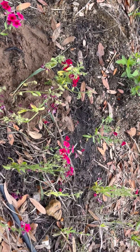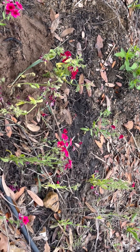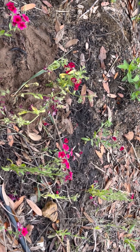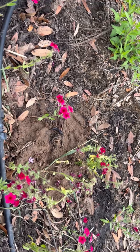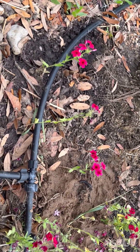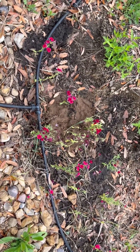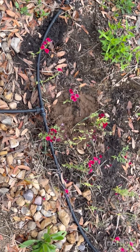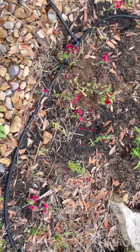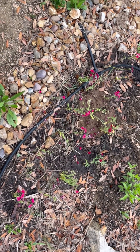Generally, what will happen when you cut it down below the bloom to the next joint is the plant will compensate by producing more shoots to produce more blooms. Because the whole concept here is they're trying to reproduce before the end of their life cycle. If you want more blooms — that's called deadheading, by the way.